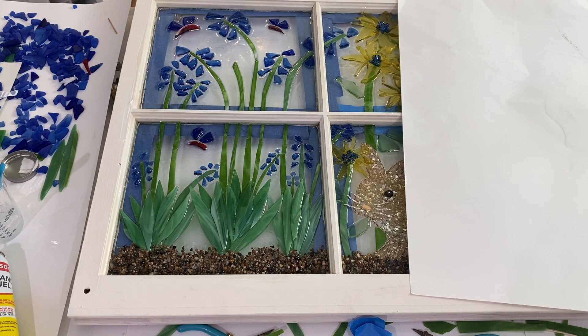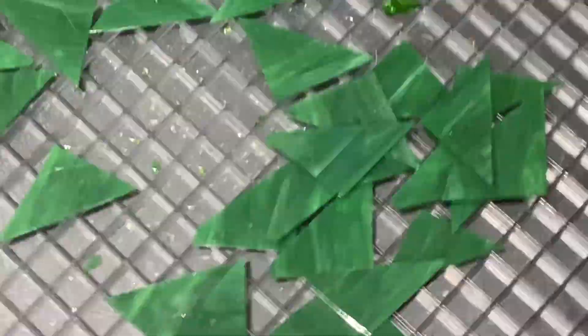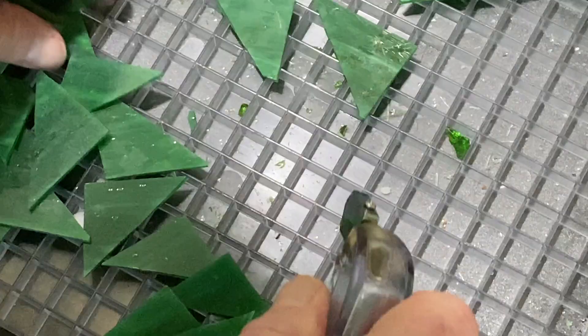When the resin is done, it has to sit on a flat level surface, undisturbed, with the temperature between 72 and 85 degrees Fahrenheit. That's for the particular resin I'm using — you need to read the directions for the resin you're using because all resins are different.